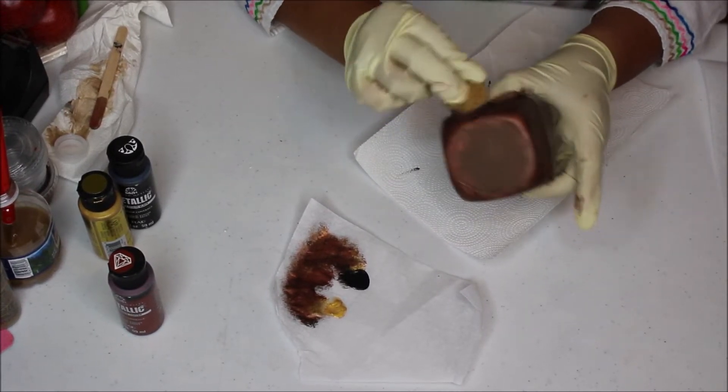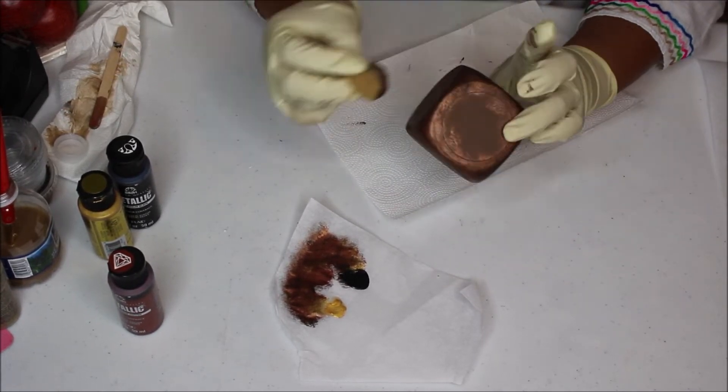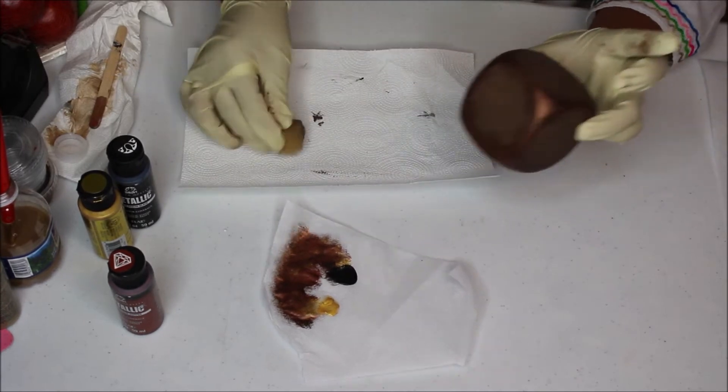I love how the light is hitting that copper color — really, really pretty. So loving this DIY.